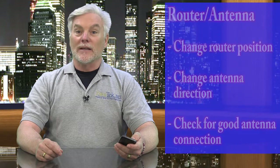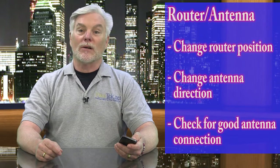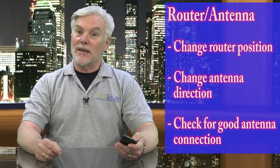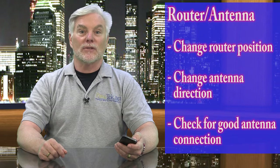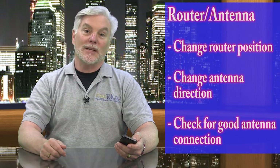The first thing to try is moving either the router or its antenna. Sometimes just moving the router a few inches or feet can change things enough to eliminate the dead spots, or just changing how the antenna points. The best bet is pointing the antenna straight up or a little bit over. However, while you're at it, make sure the antenna is firmly screwed into the router.